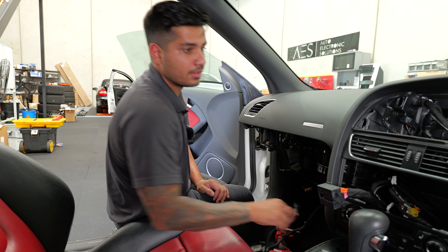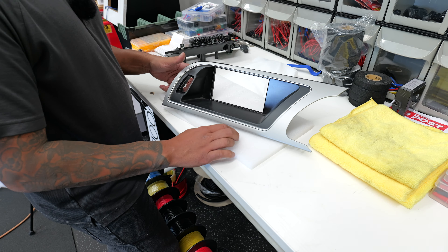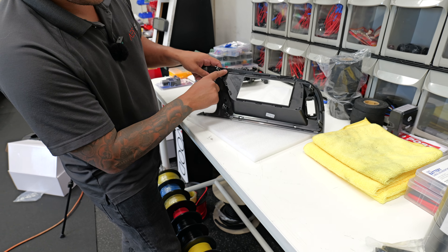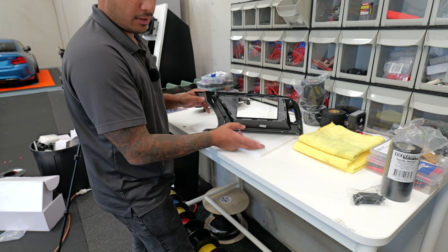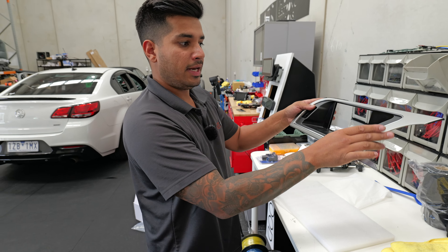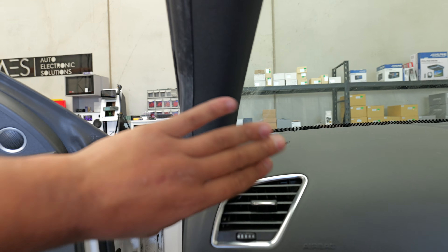Now we build the fascia. The best method for every A4/A5 is this: the panel is mostly one piece except for the very back section. Flip it over and you'll see six plastic welds. Use a soldering iron to melt each weld carefully — this allows the back section to come out without breaking anything. Once removed, it exposes all the screw holes needed for the new fascia.